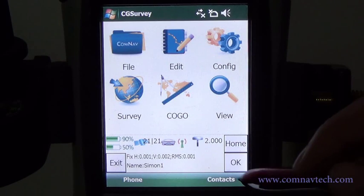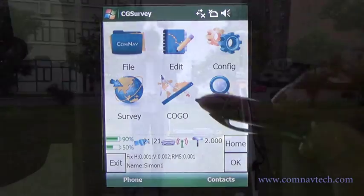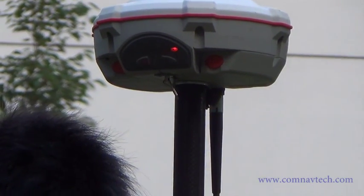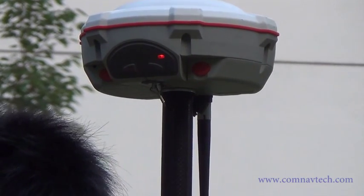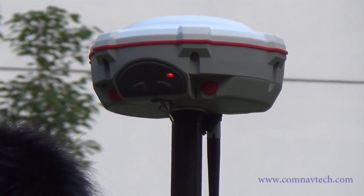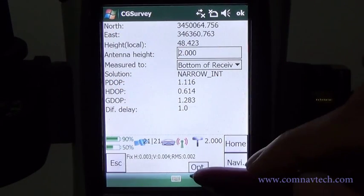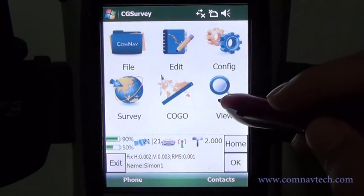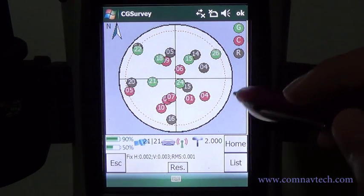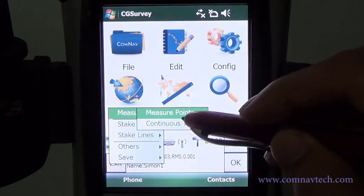Then click Start. You can see the radio icon and solution states at the bottom. Meanwhile, the yellow LED is flickering continuously. You can check the current coordinates in the View Position menu and the satellite sky view in the Satellite menu. Go to the Survey menu, then Measure, then Measure Points.